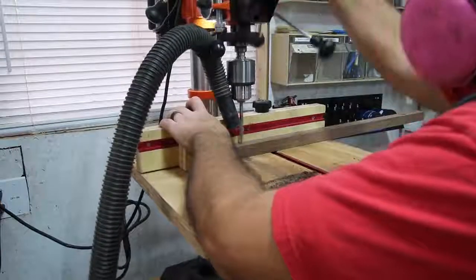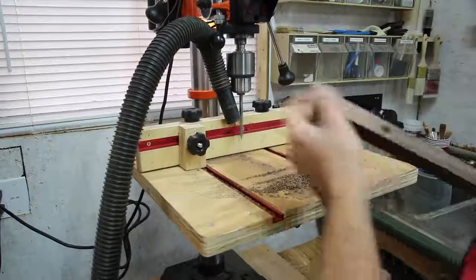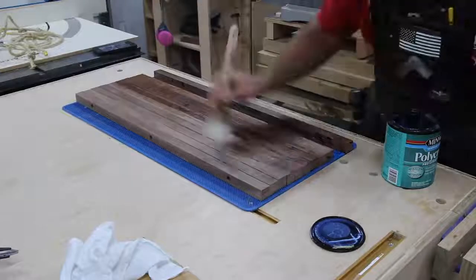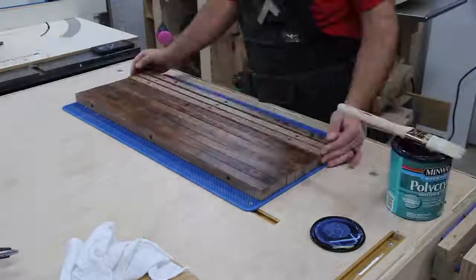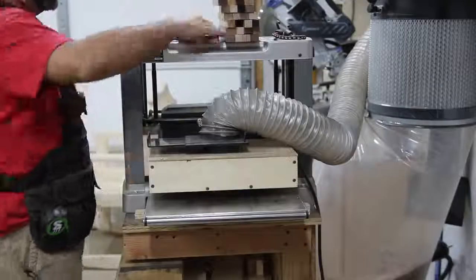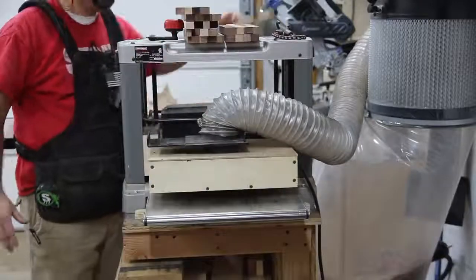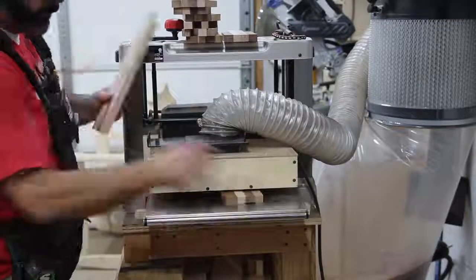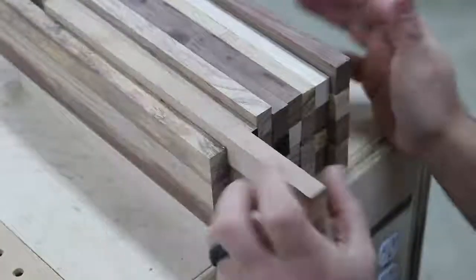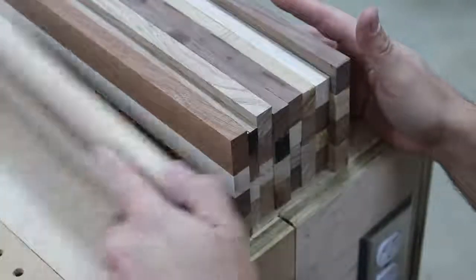I think this is a really good exercise not only for working in the shop, but also for planning out what you want to do coming into the week, or as you're finishing a project, thinking about what you can be doing next. You may not necessarily be physically working on multiple things at once, but you may have a lot of things going on mentally that you need to get done — and I still think the same principles apply.